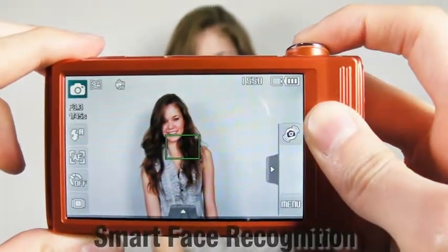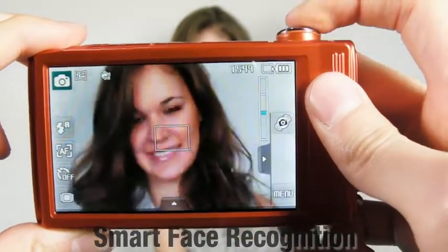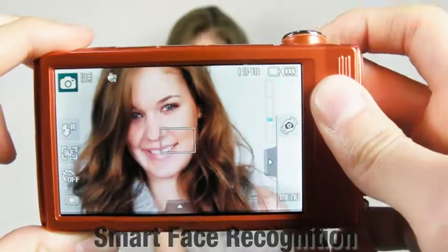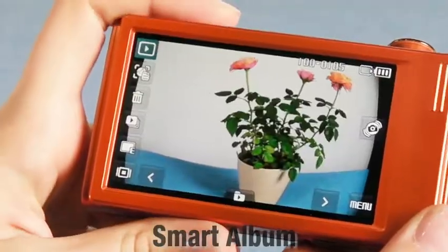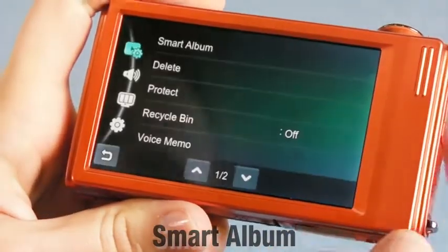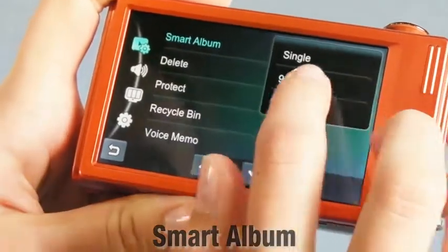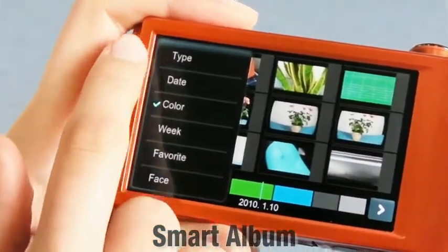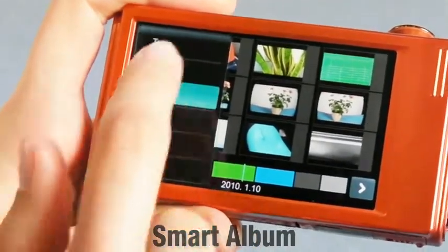An amazing thing about this camera is the smart face recognition system. This camera can register up to 20 people, which means the camera remembers and recognizes 20 different faces and adjusts the focus accordingly. Once you've photographed your precious pictures, you can reorganize the files in certain types of arrangements. You can easily find your files by their type, date, color, week, favorite, or face, and it will shorten the time.